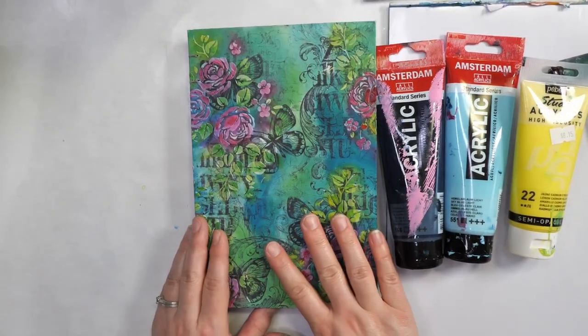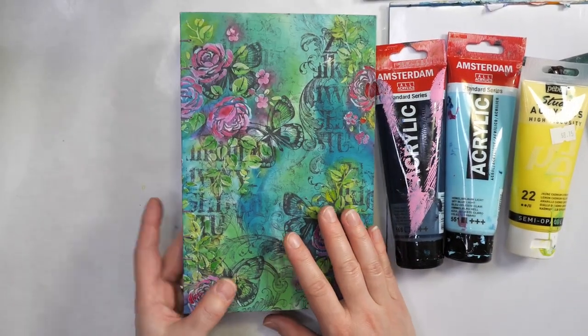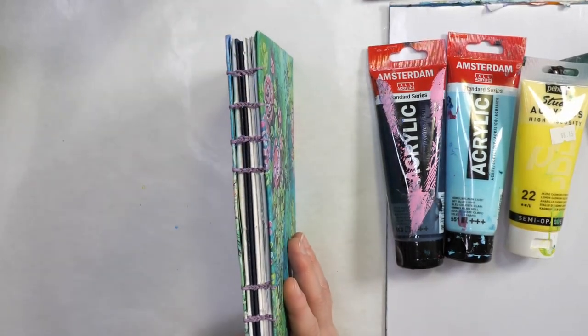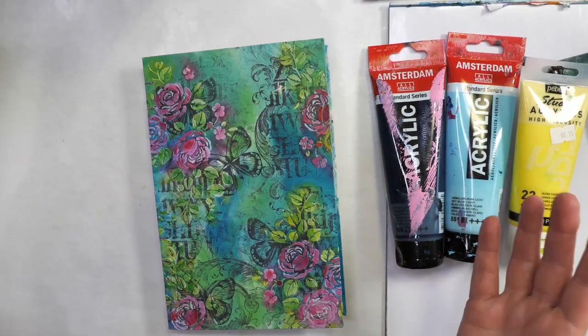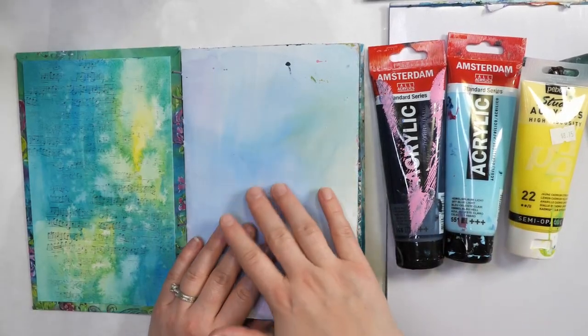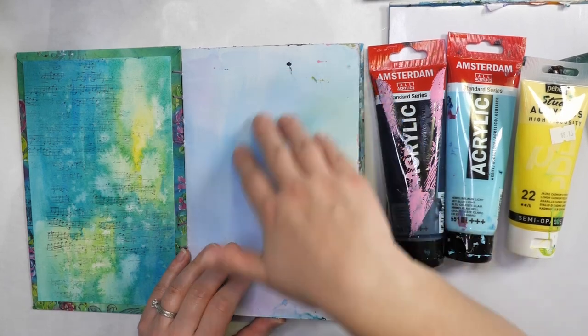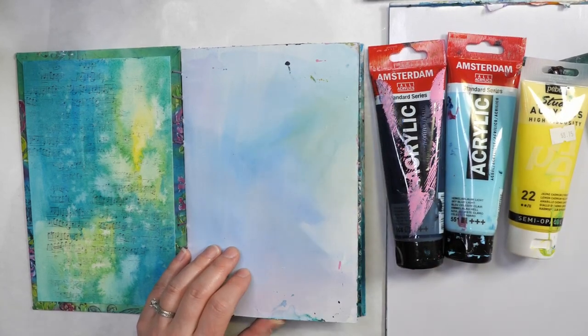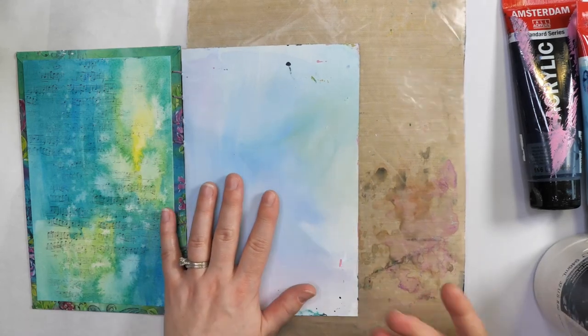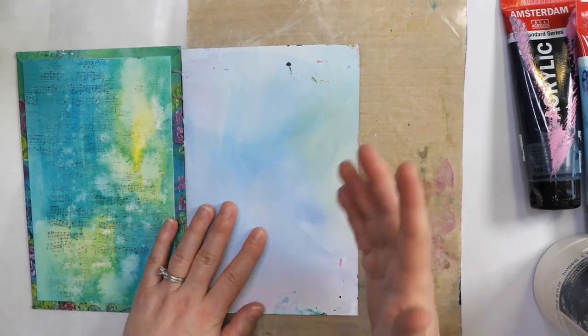I'd like to share the journal I'm using today. This is a journal that I made. I'm actually teaching this right now in a class where we're learning how to create a book, bind a book, and create inside of it. For this book I chose to use some watercolor practice paper. I've already added a layer of gesso, but I do want to show you how you can add a layer of gesso. You want to put something behind to protect the rest of your journal, otherwise sometimes the pages stick together.